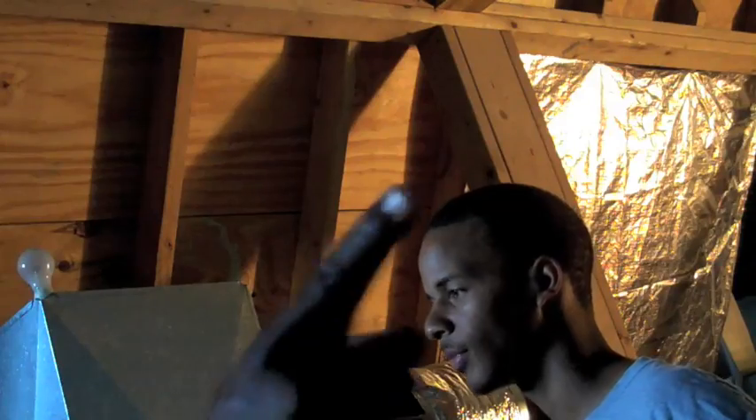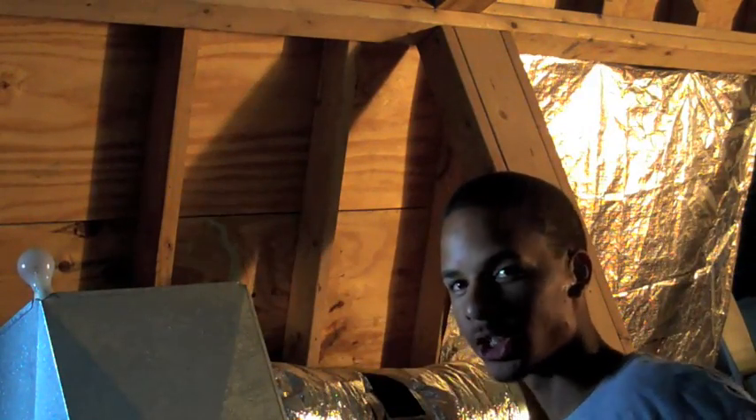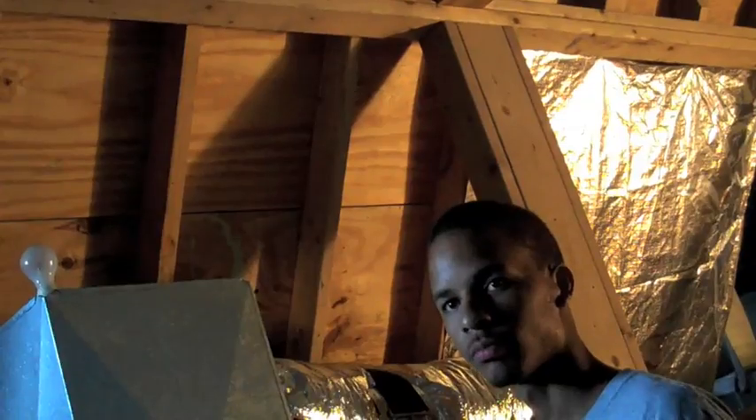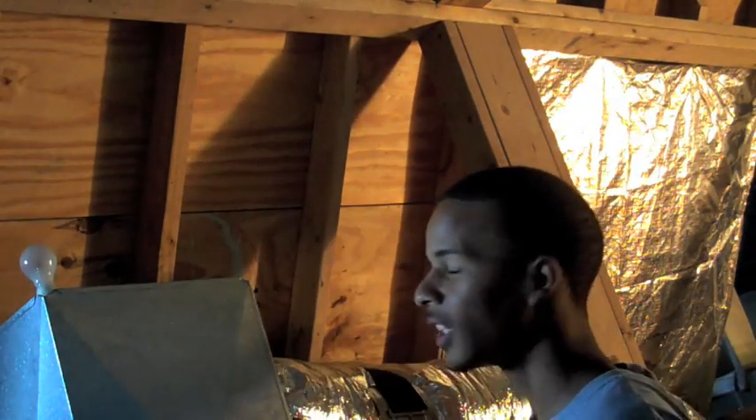I'm going to show you how to put it up. Step one: measure it from rafter to rafter, six inches from the ridge. Step two: use a utility knife to cut it and staple it on each rafter. Step three: repeat steps one and two until every rafter in the attic is covered.